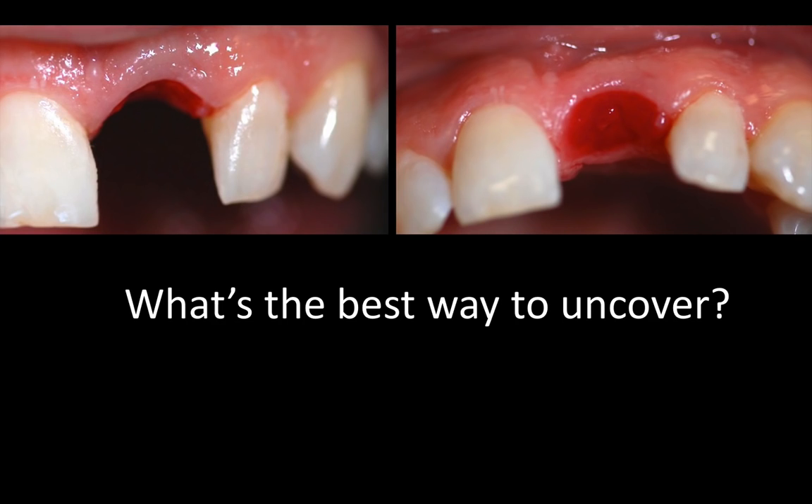The question now is: what is the best way to uncover the implant? It is a dilemma for me because there is a slight discrepancy in the tissue height between the central incisors. There's a slight loss of the interproximal tissue that we anticipated actually from the get-go prior to placing the implant, which is very important and helpful, in my opinion, to be able to predict these deficiencies ahead of time.